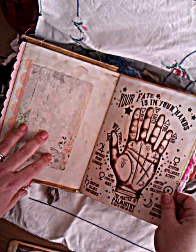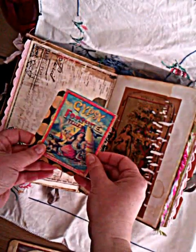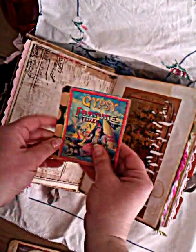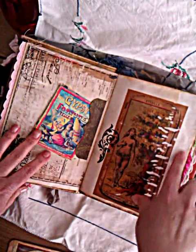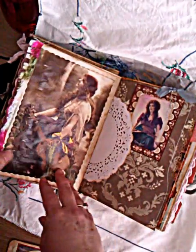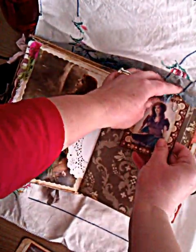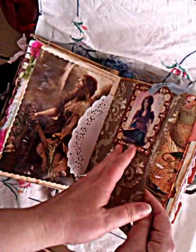Some washi tape holding down this journaling card. Tarot palm — 'Your fate is in your hands.' The tuck spot and some more journaling cards. Just another image, some stamping on this page, another Gypsy image, and some firebrush stuck to the edge of the page. Another full Gypsy image, a doily, a journaling tag with the Gypsy on it, a paper clip up the top with some seam binding on it.